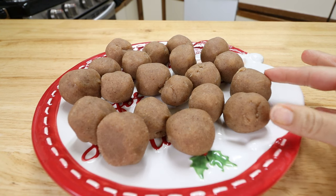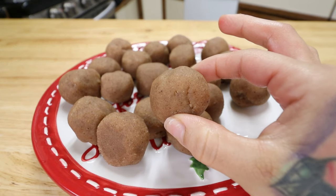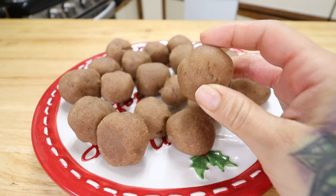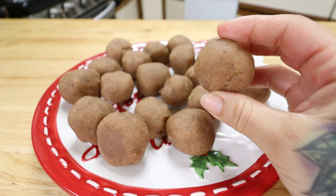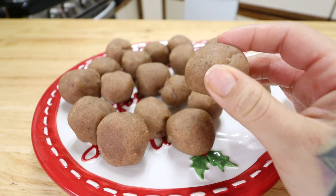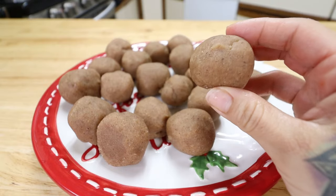Let me know what y'all would like to put on top — comment down below any ideas you may have. All right, I've got my fat bombs all rolled up. They should be firm on the outside but soft in the middle, and they're full of flavor. Go ahead and store these in the fridge in an airtight container, or you can freeze them and defrost when you're ready to eat. I made 20 of these little gingerbread fat bombs!